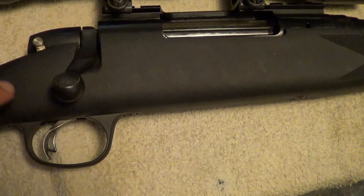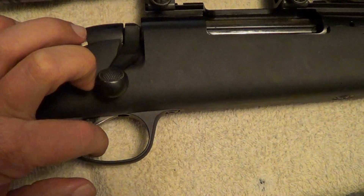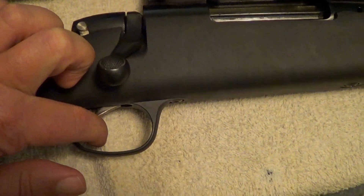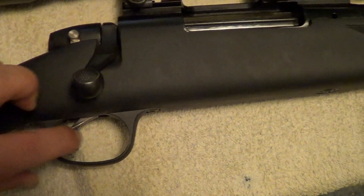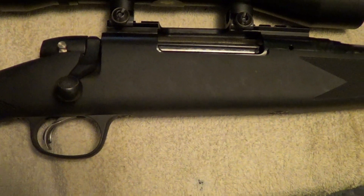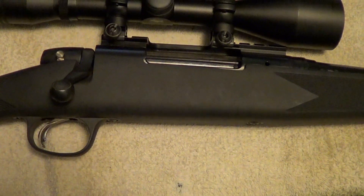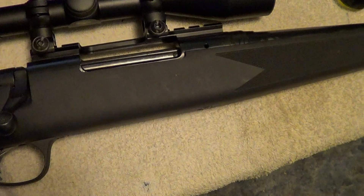Let me get it cocked here so I can show you how light this trigger actually is. Would help if I took the safety off, wouldn't it? I would guess the trigger right at around three, three and a half pounds, which is decent for a centerfire rifle.